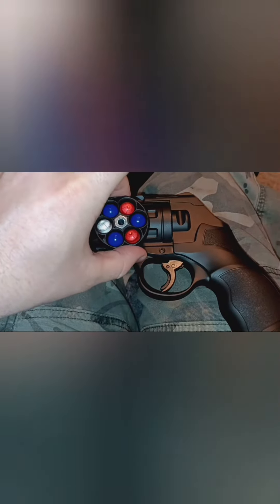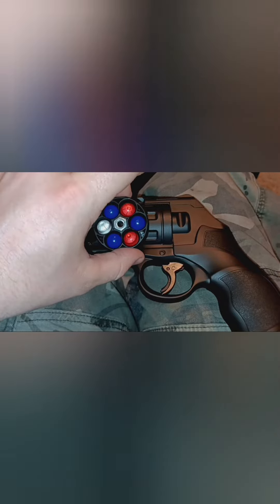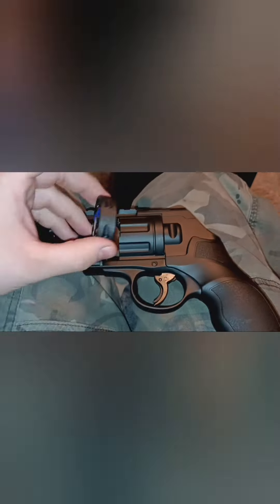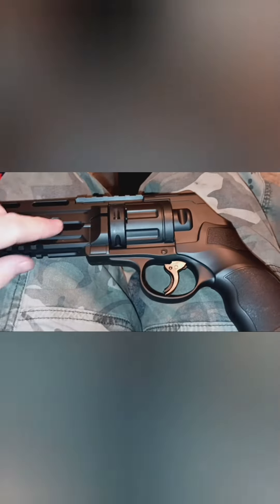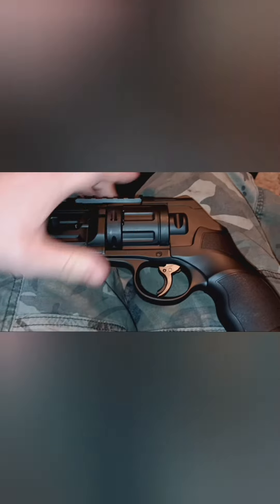You load them in the front here. Those blue ones are very hard, you got to really press them down. The pepper balls fit right in place, and now it's locked back in place.